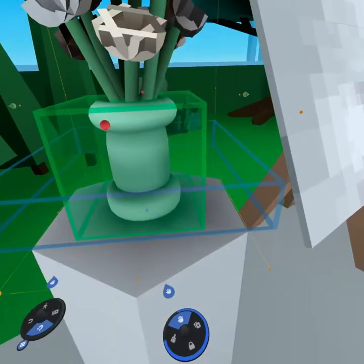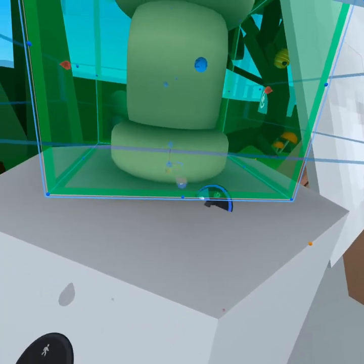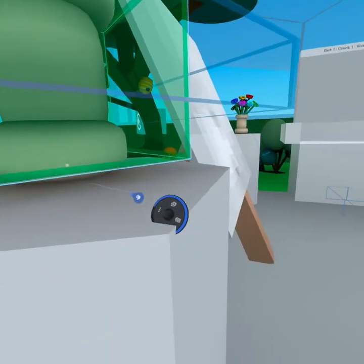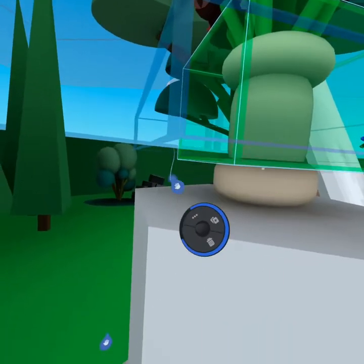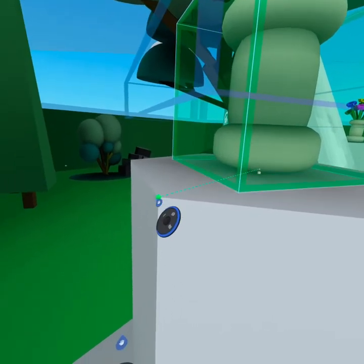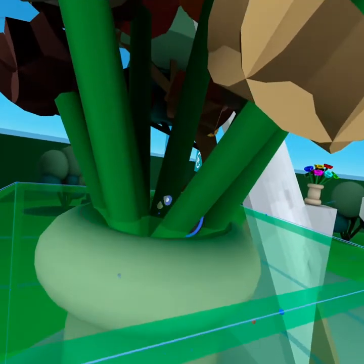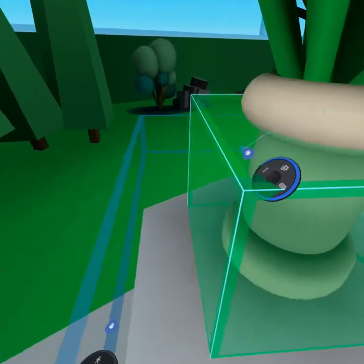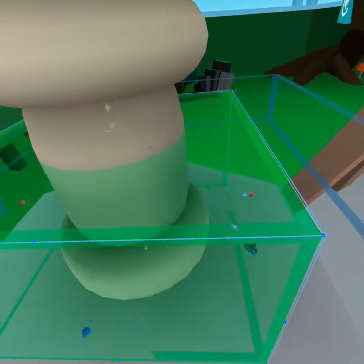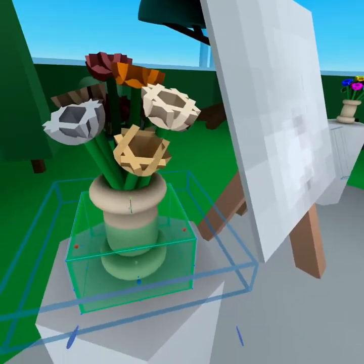If I want it to be more accurate, I can click on this, grab the square at the bottom, drag it down, and link it to the edge of the vase using snapping tools. I can also bring the top down a bit because I don't want the brush accidentally setting it off, and scale it to only cover the lower part of the vase, so you have to press down here for player interaction.